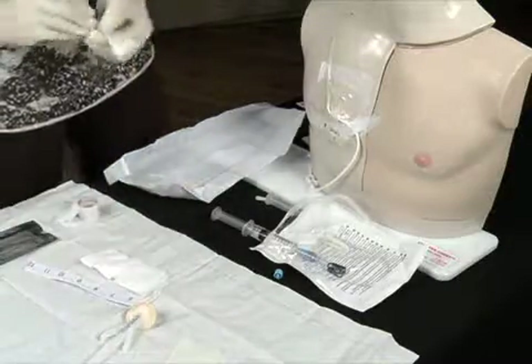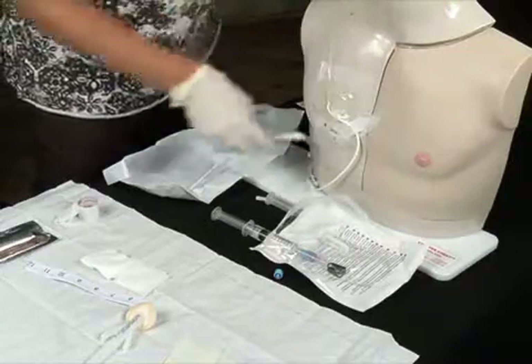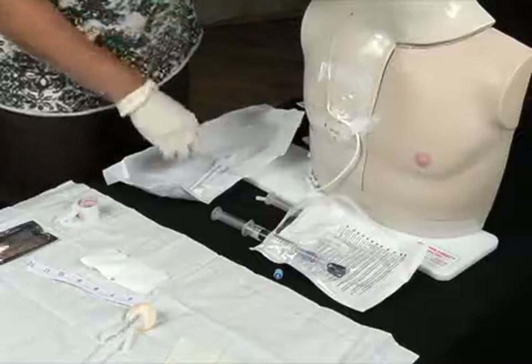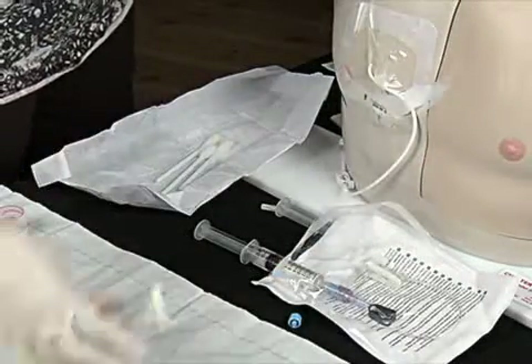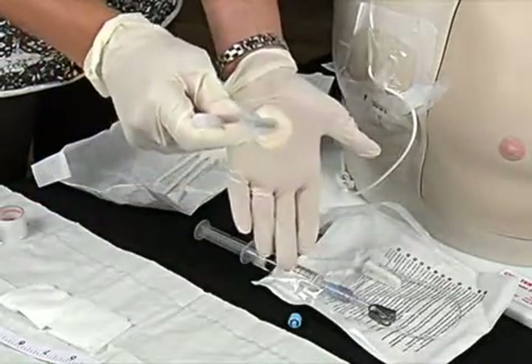Alcohol swab sticks are used to cleanse the site to defat the skin and remove any adhesive from the previous dressing. The chloroprep swab stick is activated by squeezing the handles on each side and patting the palm of the sterile glove to soak the pad with solution.